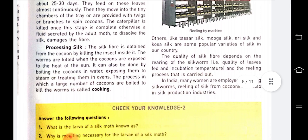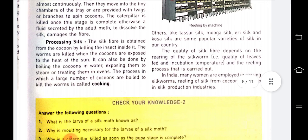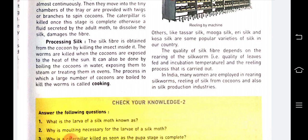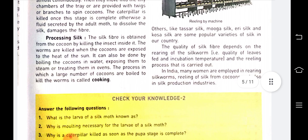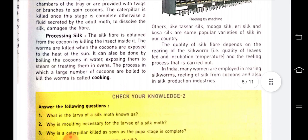After the cocoon is prepared, it is kept in boiling water so that the caterpillar inside gets killed and the silk can be taken out from it. If this is not done, the adult moth will come out and damage the fiber.